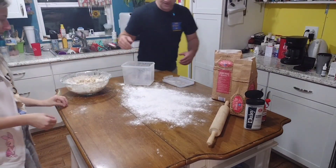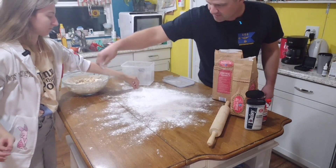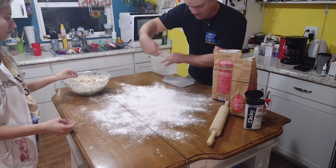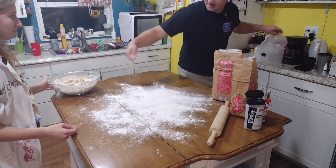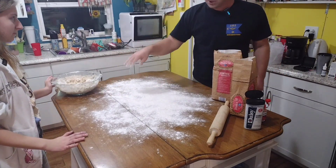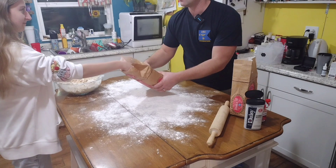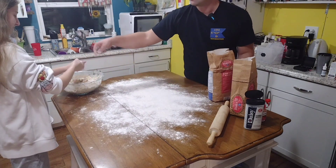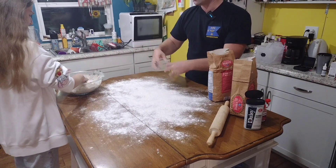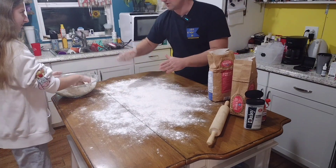We got the dough mixed up now. I'm going to put a little more flour to make a bigger area here. Now, what you're going to do is reach in and grab a small handful of flour, put it on both hands over the dough so your hands are coated, and then mush it into a ball — just push it with two hands into a ball.